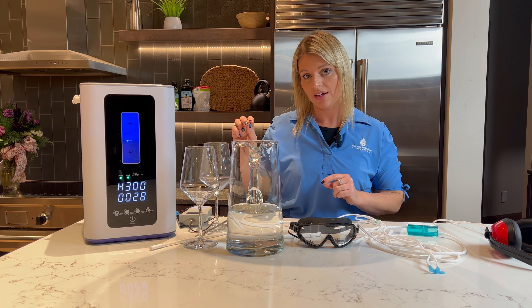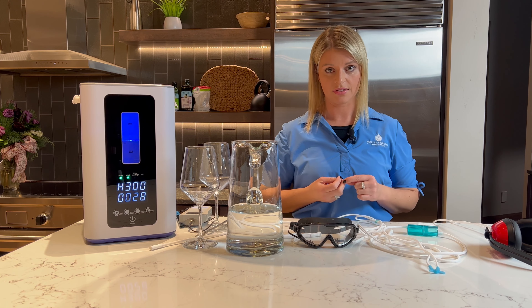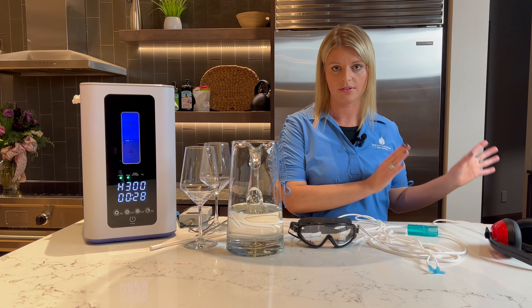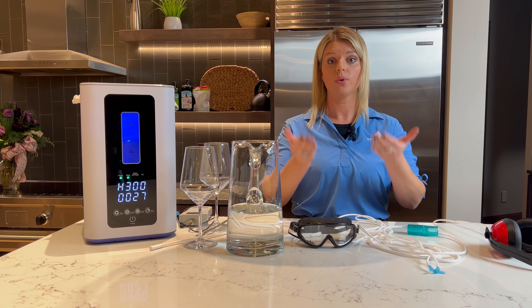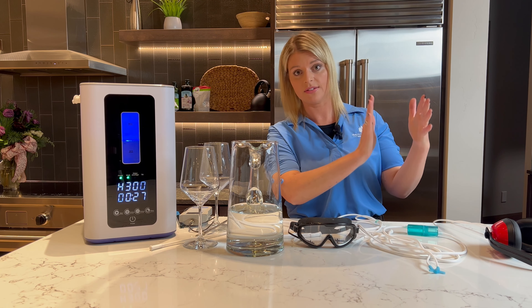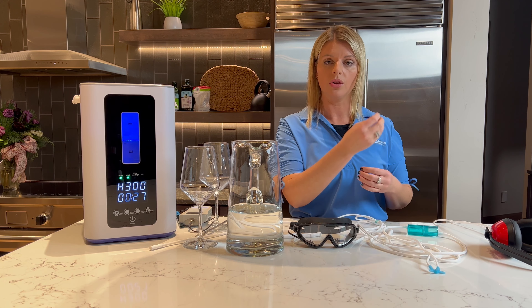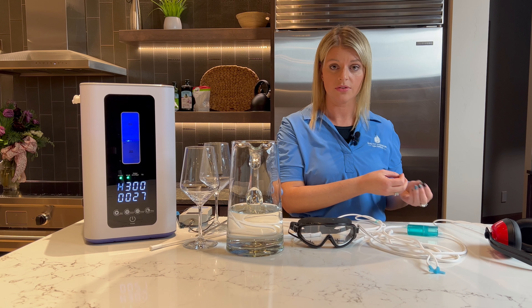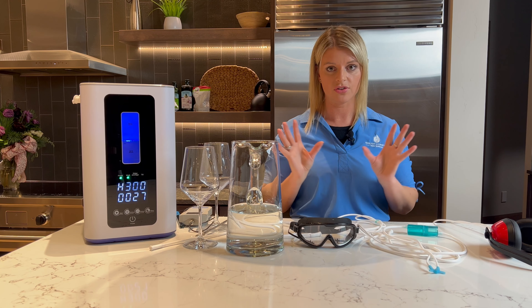A free radical is a lost electron, whereas an antioxidant's job is to neutralize the toxin. That's what hydrogen is — it's an antioxidant. When it comes into the body, it neutralizes the toxicity and the oxidation, and helps your body lower inflammation and aging so you can recover faster. There are over 200 different things that hydrogen does in your body.